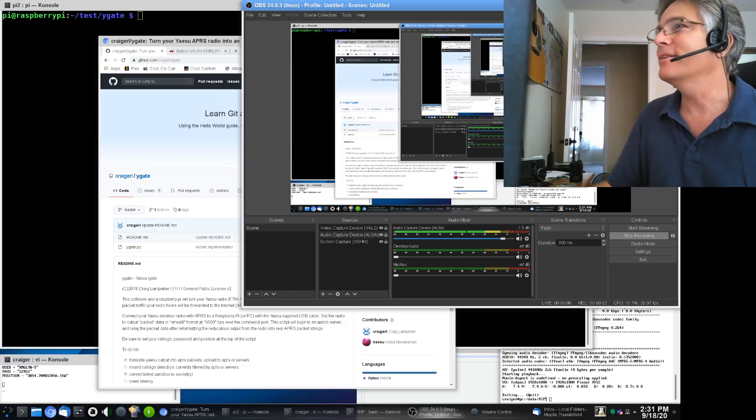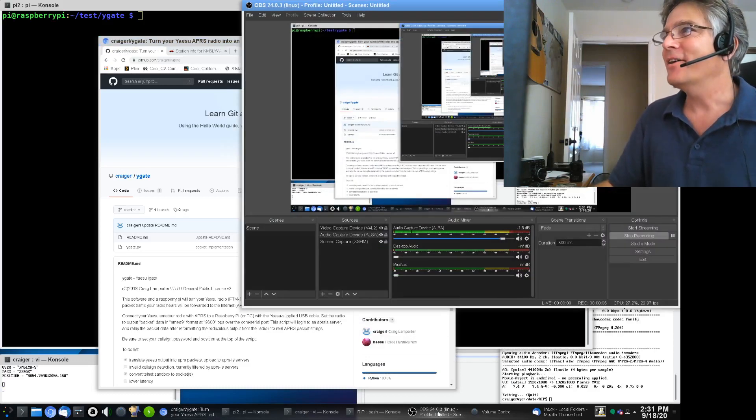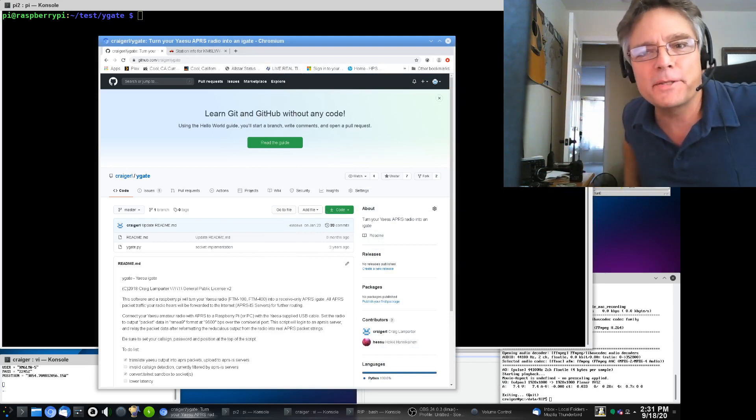Okay, I think we're recording now. I'm going to close this so it doesn't zoom into oblivion. Alright, so we are here back at the VHF desk and we're going to talk a little bit more about APRS packet radio.